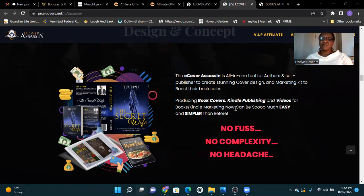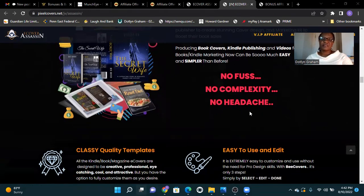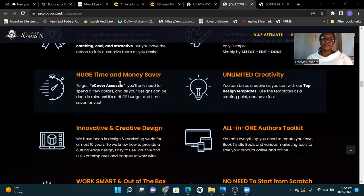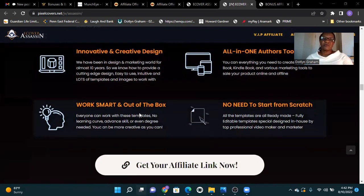Producing book covers, Kindle publishing, and video books — Kindle marketing can now be so much easier and simpler than before. No fuss, no complexity, no headache. Features include: classy quality templates, easy to use and edit, huge time and money saver, unlimited creativity, innovative and creative design, all-in-one author toolkit, work smart and out of the box, no need to start from scratch.